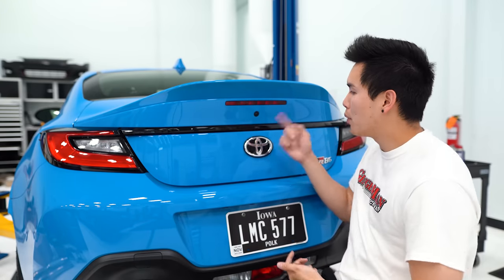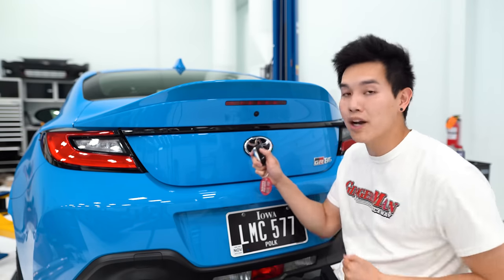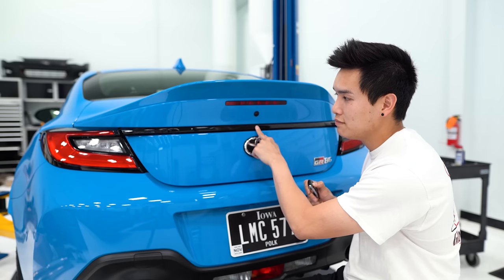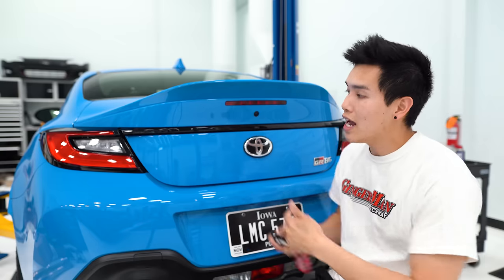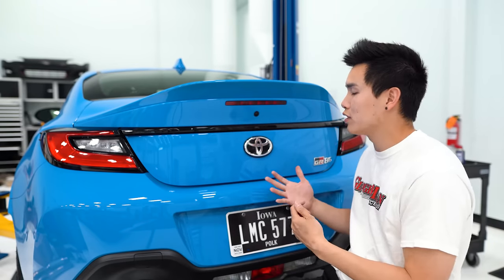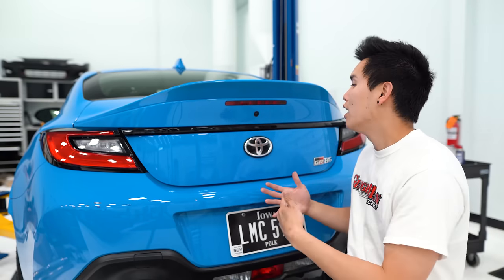Normally if you don't have the keys you press the trunk button and nothing happens. To program this, press and hold the lock button on the key fob until the car locks, then press and hold the trunk button until the car starts beeping. Once it starts beeping, press the unlock button to stop the beeping. Now you can enter in the PIN code — you need five digits. For each digit, press the button that many times consecutively until the car beeps, then move on to the next number.